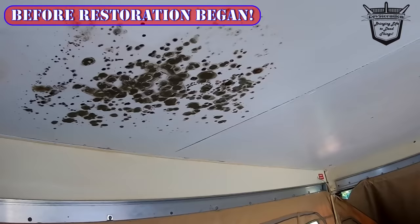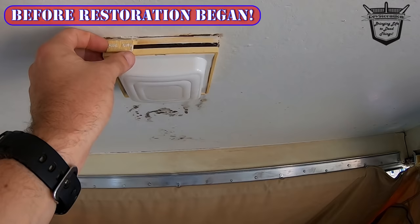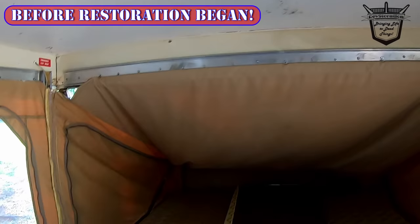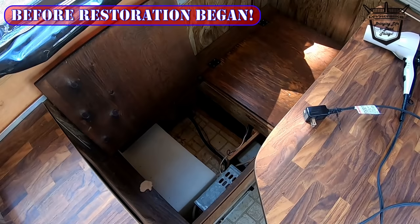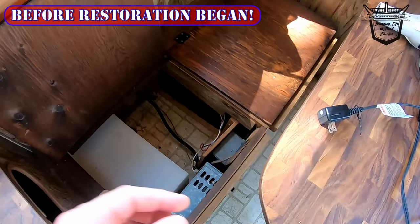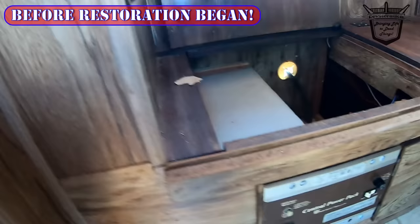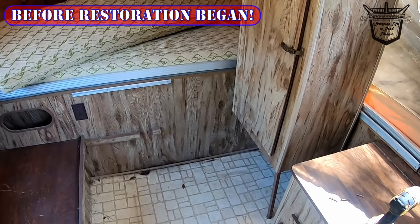I'm going to wash this with bleach and probably paint or do something else to the ceiling in here. The electricity works — it looks really bright, but it's not. It's only 15 amps. I'm probably going to drill another hole through the side and put in another breaker, because there's no air conditioner. I'm going to put a portable air conditioner inside.